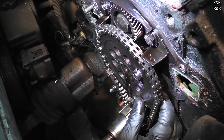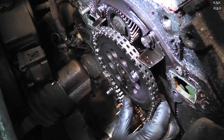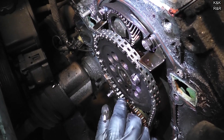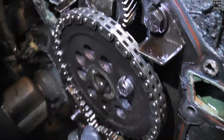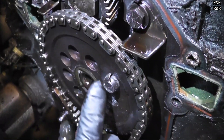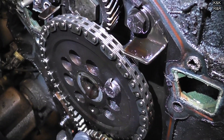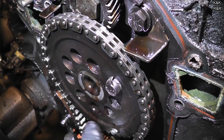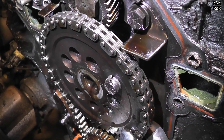Remember, you've got to pull the guide back and then pop the chain off. Where's that oil coming from? I didn't think there'd be that much oil in there. Must leak a little bit past there to lubricate the chain.